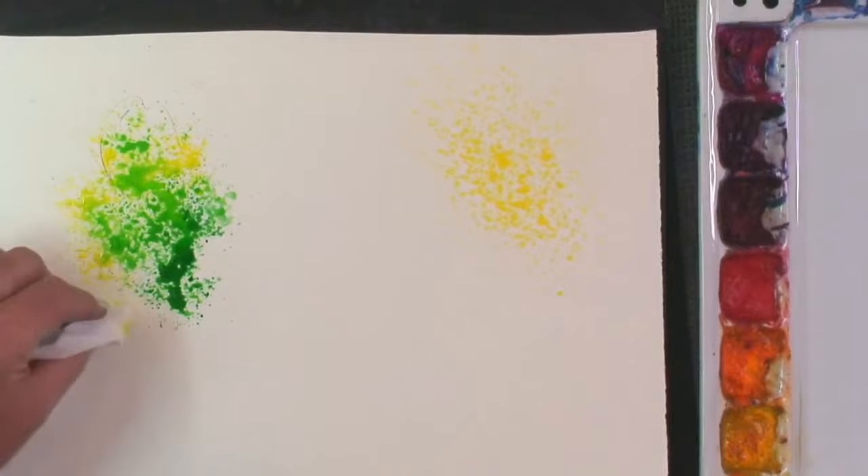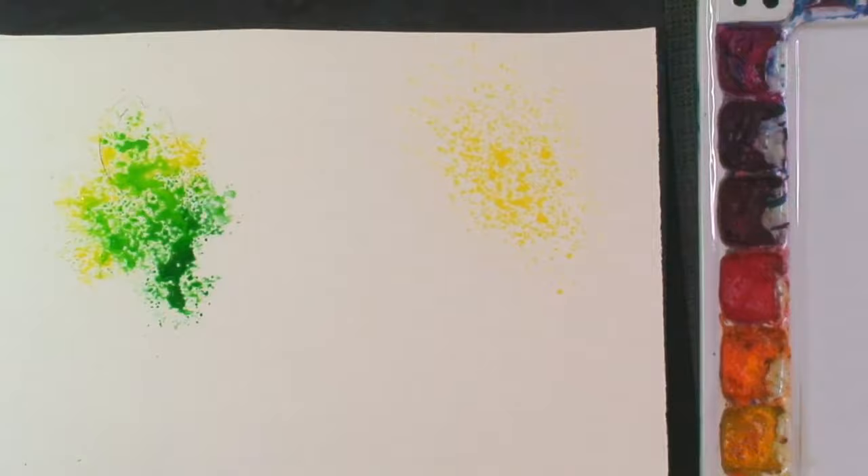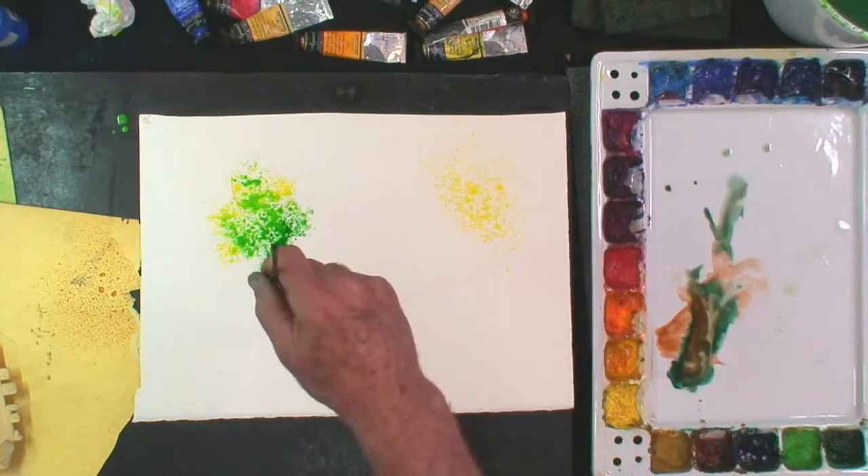I'm working with Fabriano extra white paper, so it has a brighter look to it. Adding the clear water has opened those up. I was able to blot these — and we'll make this into a tree just for fun, but I want to give you the general characteristics. I'll take you back to see the palette and mix a couple of colors — a little bit of my burnt sienna and a little bit of my phthalo green — and we'll just add a tree trunk or two.